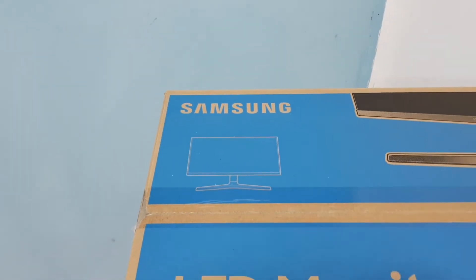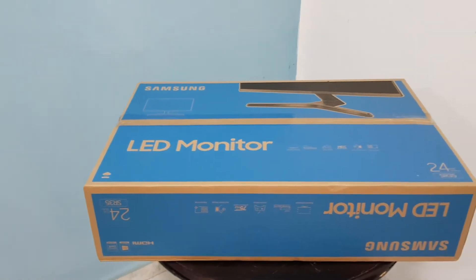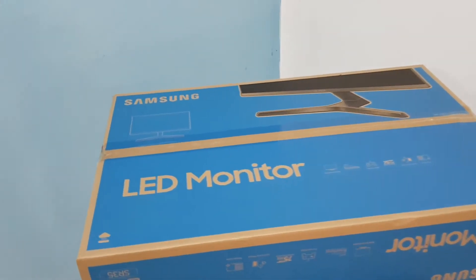Welcome to the TechTracks YouTube channel. We will be showing you a new video. This is a new video for the Samsung brand.